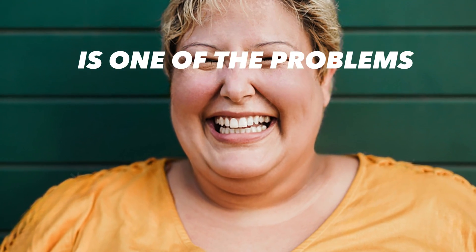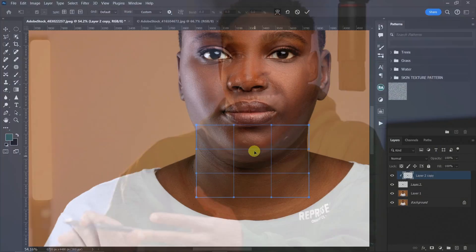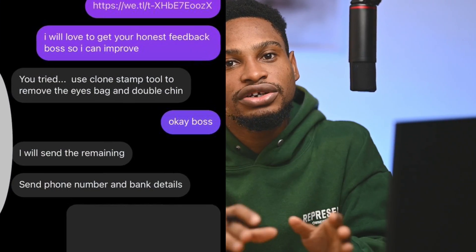Trying to fix a double chin is one of the problems we come across as a retoucher. I'll show you how you can fix an extreme case and also a minor case. I did a job for a client, and after I delivered it, the client asked me to remove the double chin — that's why I decided to make this video.